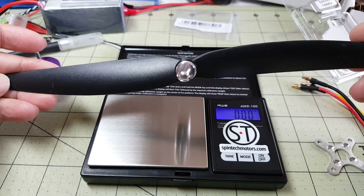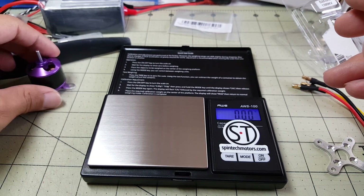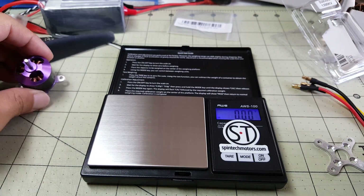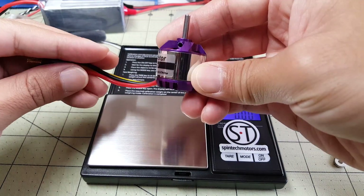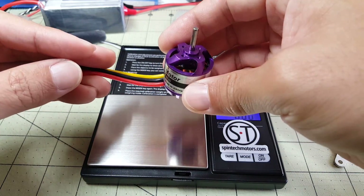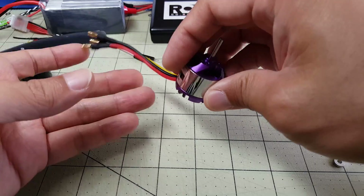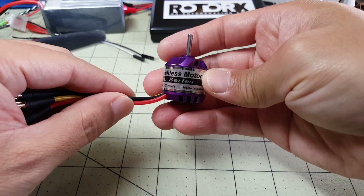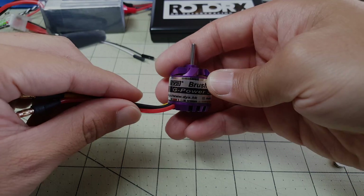This is the prop I was using on the Sunny Sky motor — it was a 10x6, which has to do with the fact that it's a 980 kV motor. On the DYS, as I mentioned before, I'm going to try an 8x4 or 8x5 propeller. I'm going to go ahead and mount this to the Bushwacker and record some flight footage.